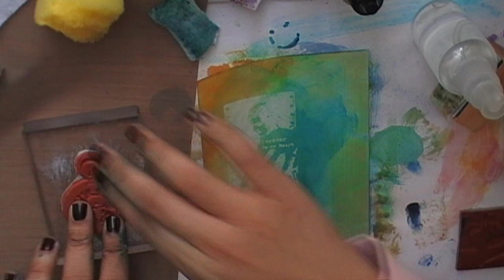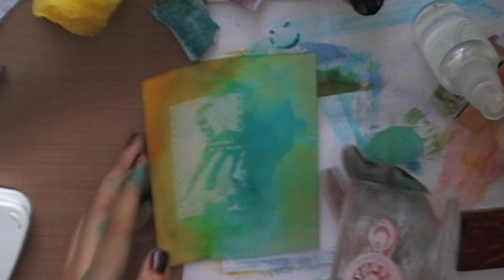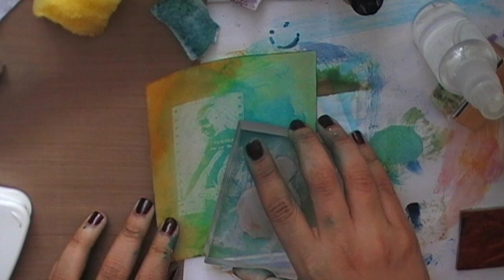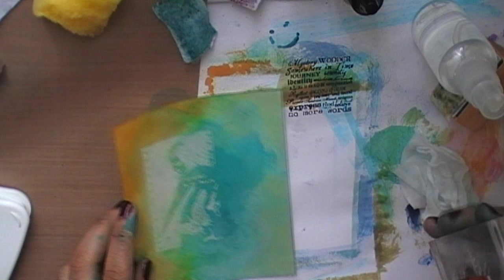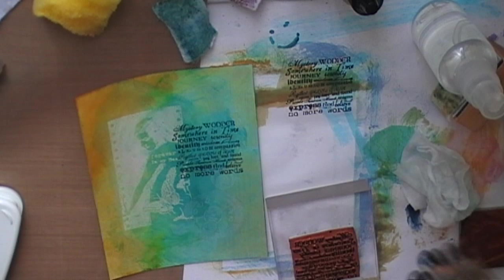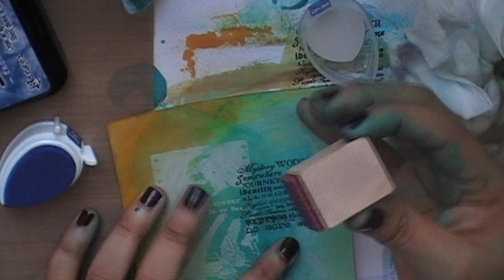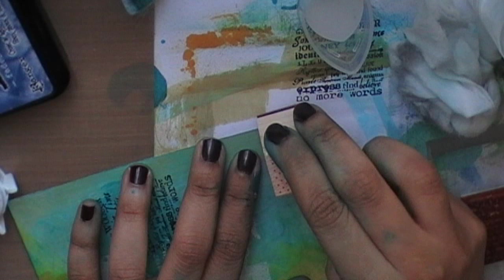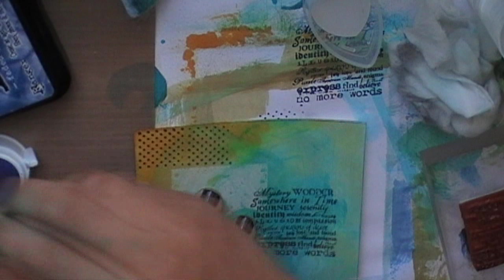I'm using this stop clock image on my acrylic block with white ink, because I wanted a rather transparent image. I'm also using another image with black ink, but first I'm going to stamp down onto scrap paper then onto my card because I'm looking for a lighter impression. This is a word image — any word stamp you have will do.